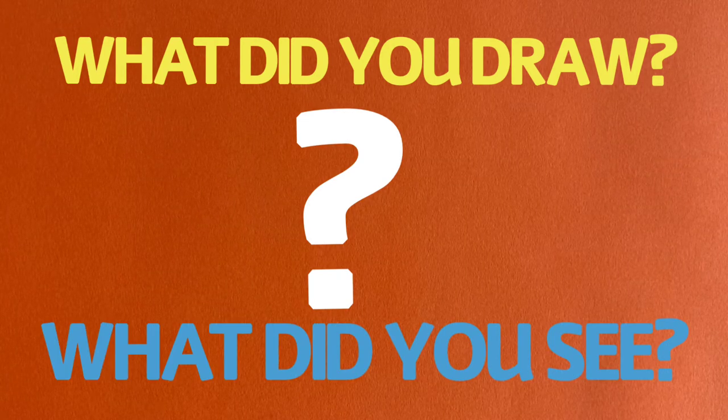What did you draw? What did you see? If I remember, it was a tree.